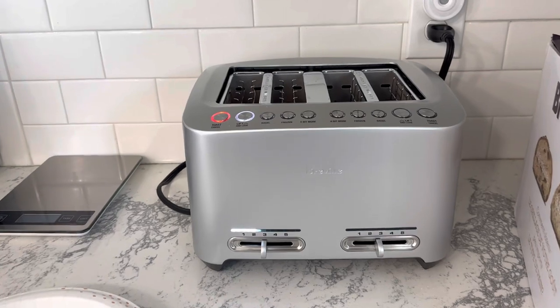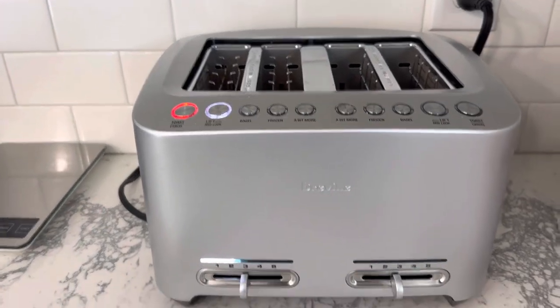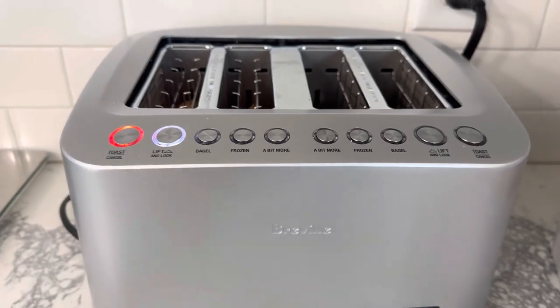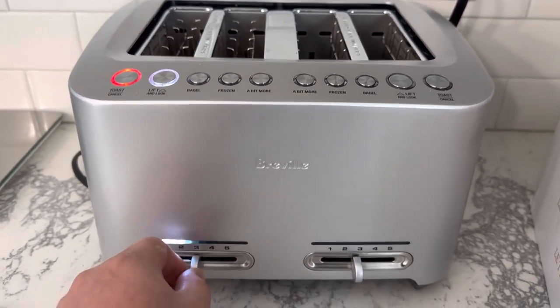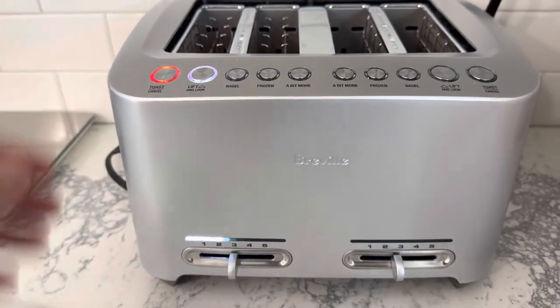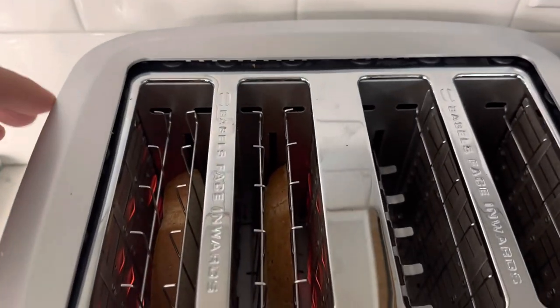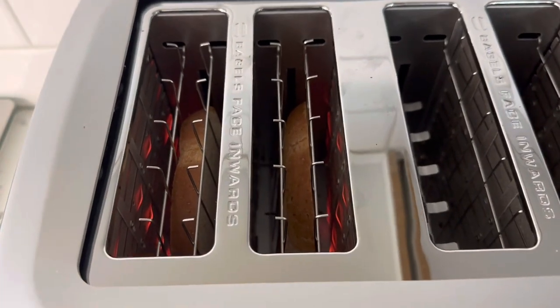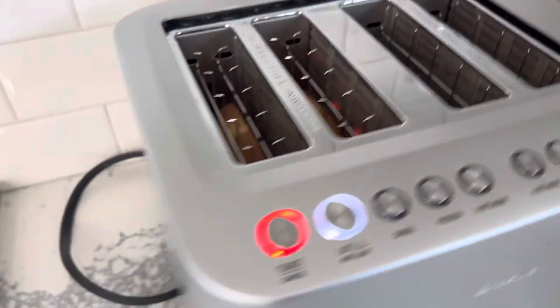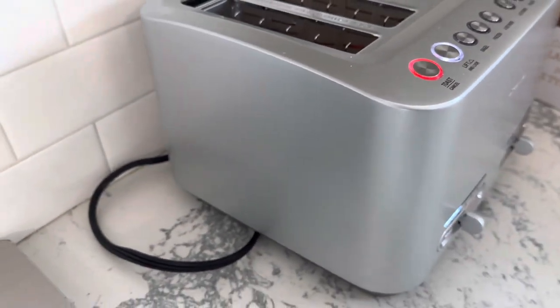It's well built — it's a solid piece of metal with a few plastic pieces. These little knobs are plastic, but this is stainless steel. The cooking elements inside are all stainless steel on the sides; it's very clean.